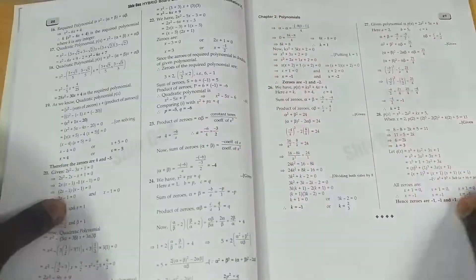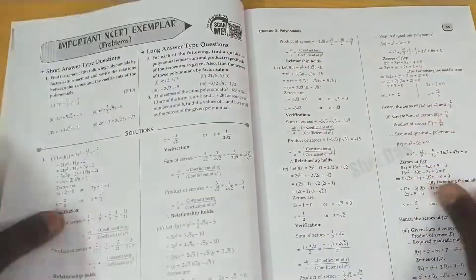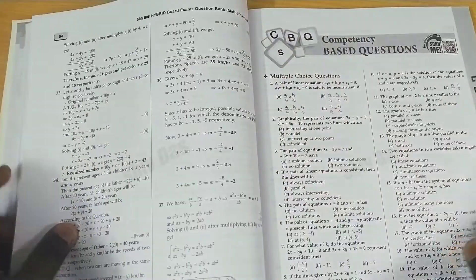They also provide a self-assessment test with a QR code for answers. This is the format followed for all chapters. For each chapter: first a small set of notes, then subjective topic-wise questions with answers, then competency-based questions covering MCQs, assertion-reason, and case-based questions.